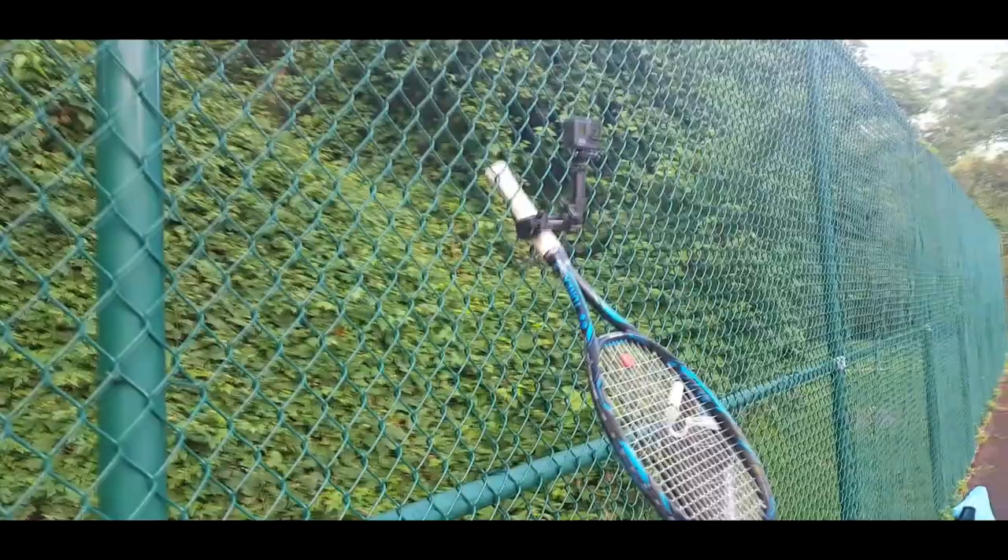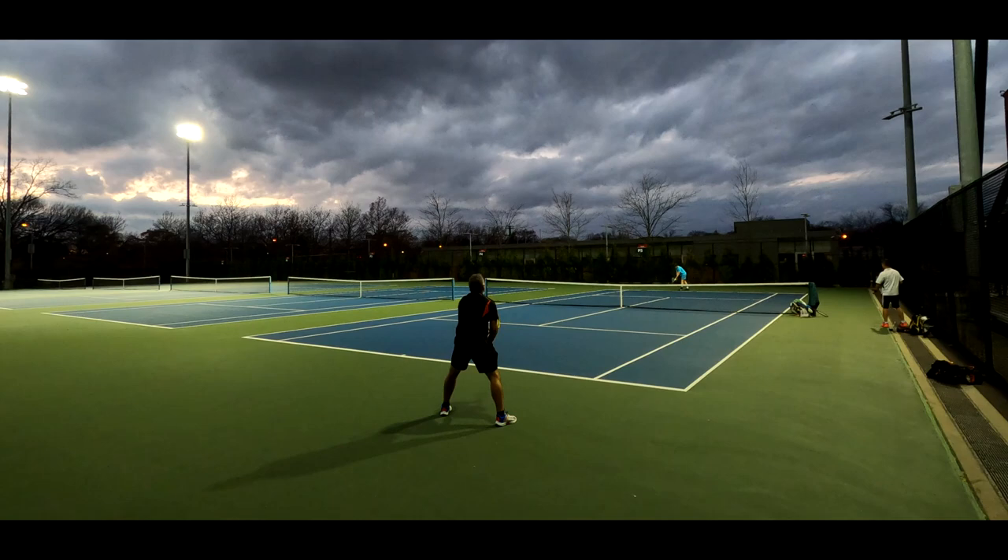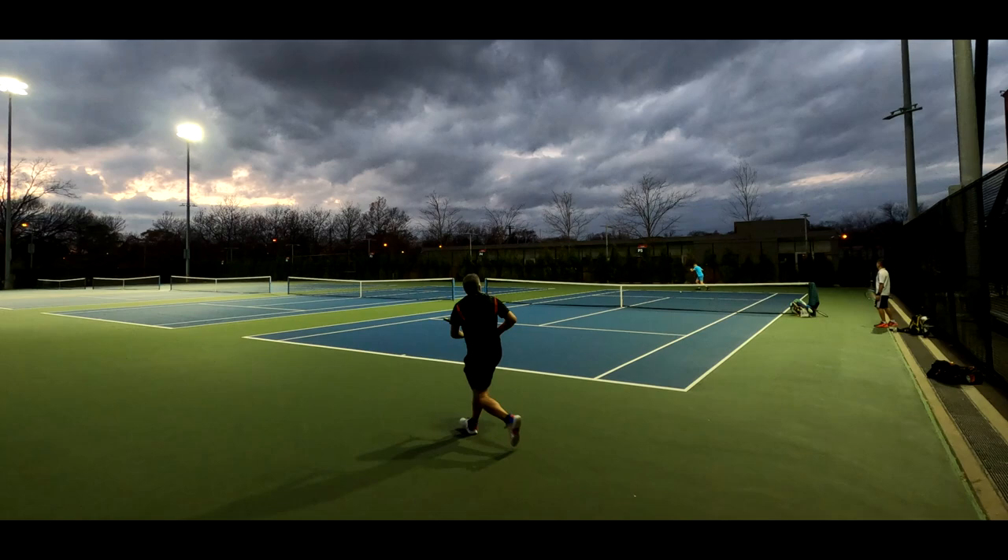Sometimes when it's a nice-looking location, I like to get the little corner view from the court. To me it adds a little uniqueness to the tennis shot rather than the center line straight-back one.